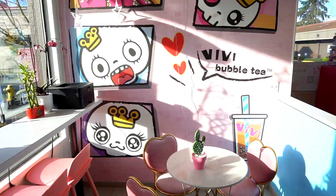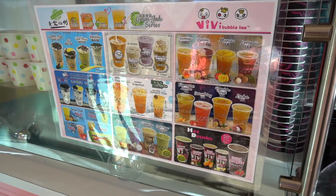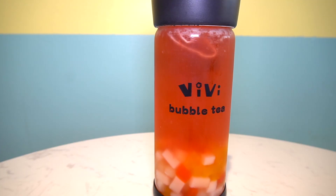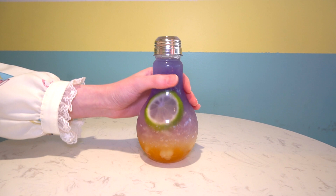VV Bubble Tea has a huge selection of teas to choose from and you can customize them to your liking. They have slush teas, fruit teas, lattes, milk teas — you name it. You can even get your favorite tea in this super cool light bulb cup, which is super Instagrammable. Right now I'm going to show you how to make a classic black milk tea with tapioca.